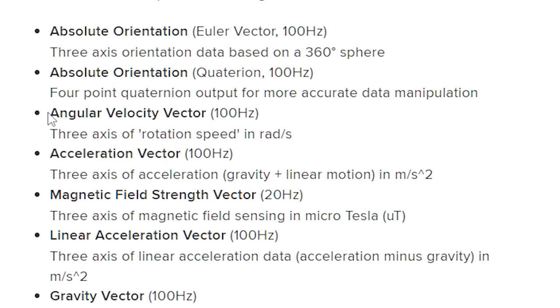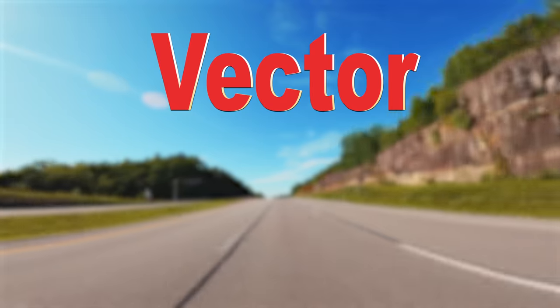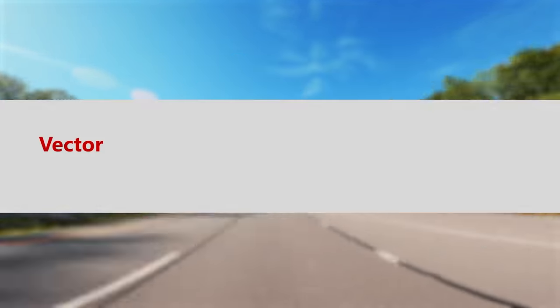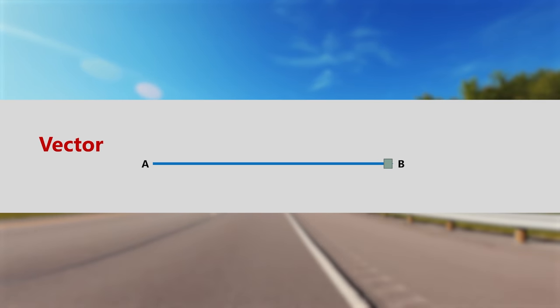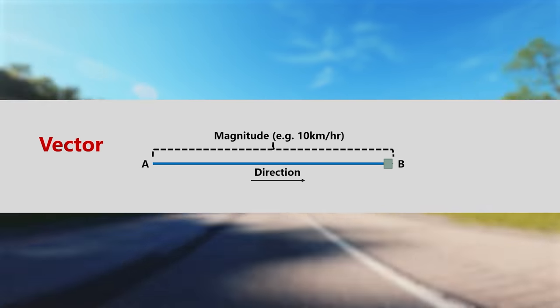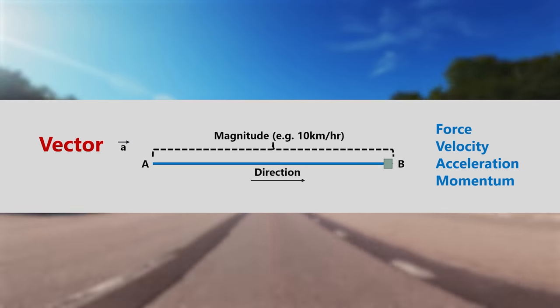A gyroscope gives angular velocity across three axes of rotational speed in radians per second. Now, what is a vector and what is rotational speed? A vector is what is needed to carry point A to point B — it has magnitude in terms of size or quantity, and direction. Vectors are represented by a small arrow on top. Examples include force, velocity, acceleration, and momentum.